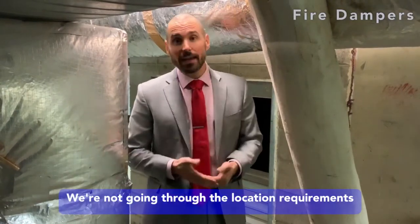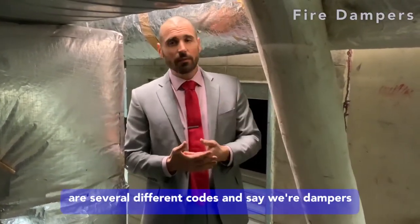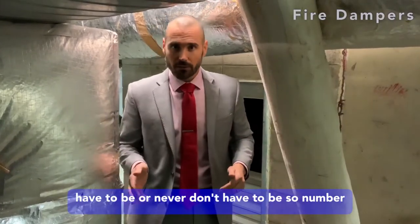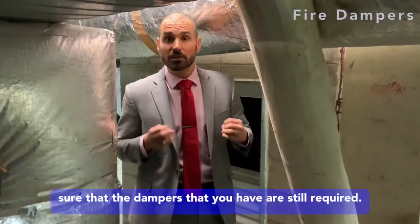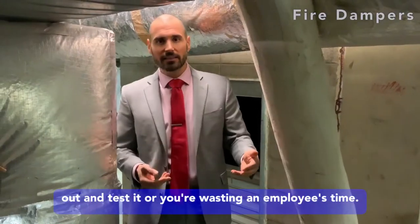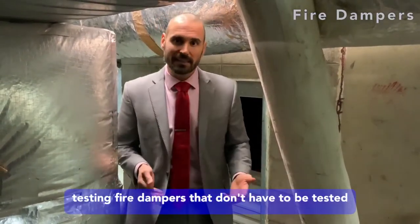I want to be clear on what we're not doing. We're not going through the location requirements — where dampers are required by code. There are several different codes that address that. The number one thing you can do as a facility manager is make sure that the dampers you have are still required. Otherwise, you're paying a company to come out and test them, or wasting an employee's time testing fire dampers that don't have to be tested.